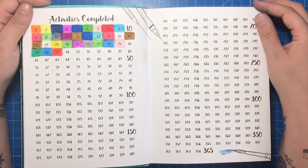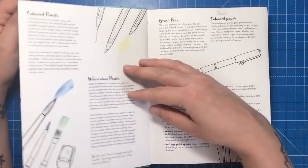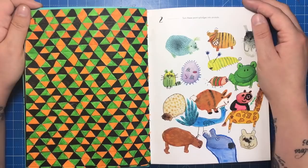There's a list of numbers that you can mark off each activity as you do it. As you can see I've already marked off quite a few and this patchwork effect is coming on nicely. There's then a section about different materials you can use — like pens, pencils, paints and coloured papers — with a few little tips on each of them, and then the activities begin.